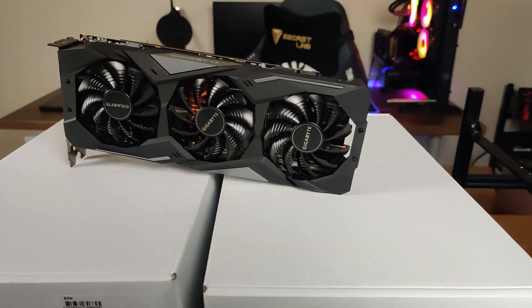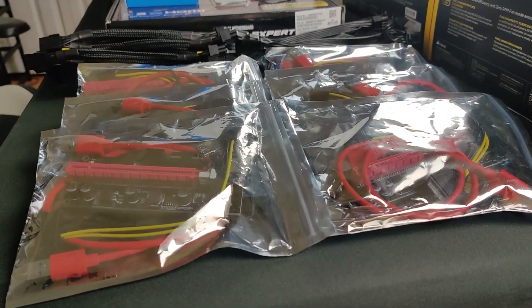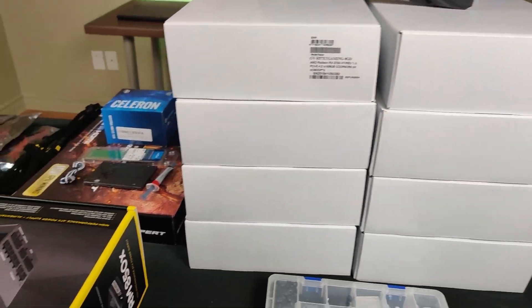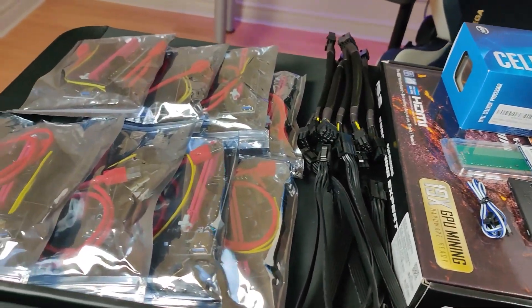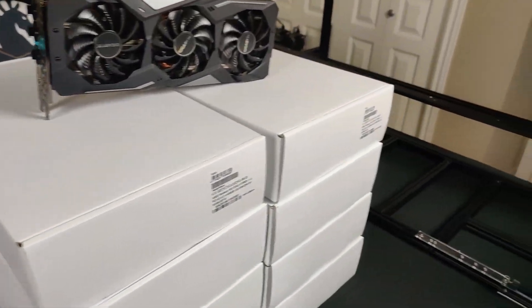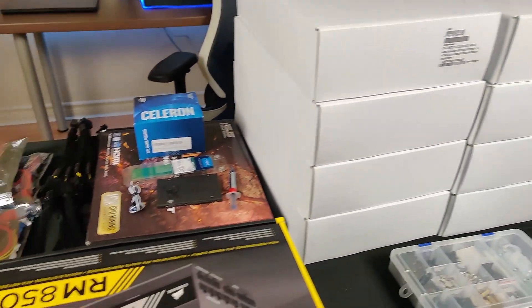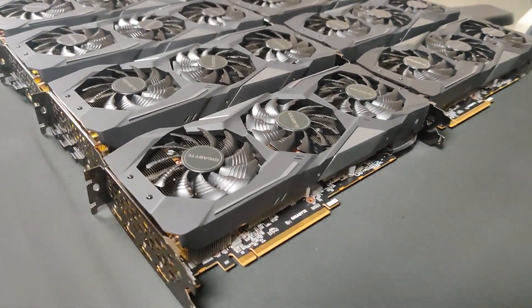Hey everyone, welcome back to another Mining Chamber video. In today's video we are going to be building an 8x RX 5700 XT GPU mining rig. We got these GPUs a while back and had them sitting on the table for a while, so we're finally building this rig now. As usual, we'll first talk about the parts, then show a time lapse of the build, then cover important notes, and then set it up and start mining.